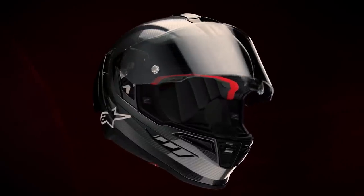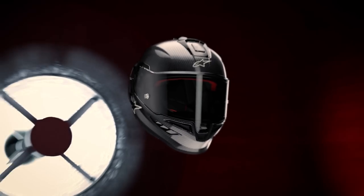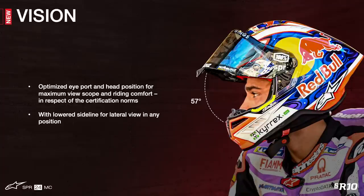The visor itself has two unique features: a metal locking mechanism lever to prevent unwanted shield detachment during impacts or crashes, plus a lowered sideline for maximized field of view — coming on top of an already outstanding wide eye port providing 220 degrees of lateral and 57 degrees of vertical visibility for great riding comfort.